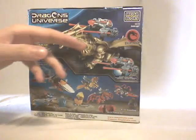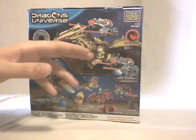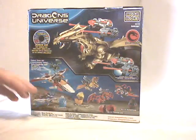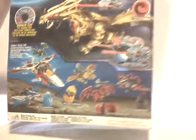On the back, you have another CGI model picture of the set, where you can look at the set in a more glorious way. The other information is once again on the back, and also some other sets from this wave — the four other mid-sized dragons and also one mid-sized spaceship.